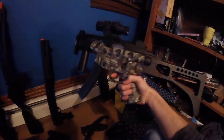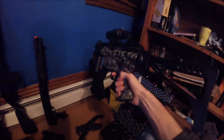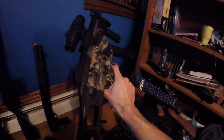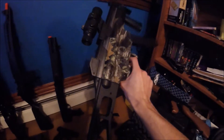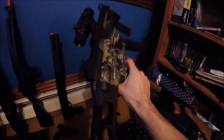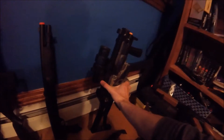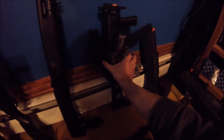Here's my Walmart MP5 — something like that. This is actually my best AEG, which is saying that I have either no AEGs or really bad AEGs. But it's not terrible — it's just really low-powered, but what can you expect for a $40 gun?